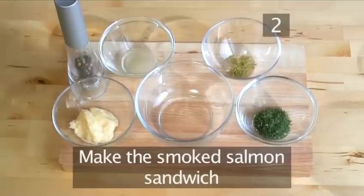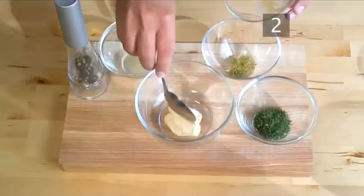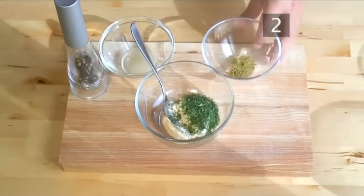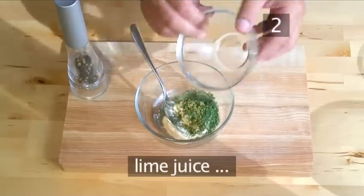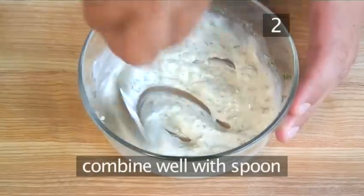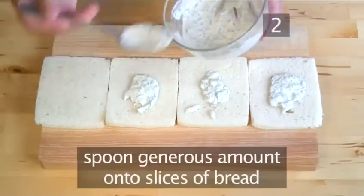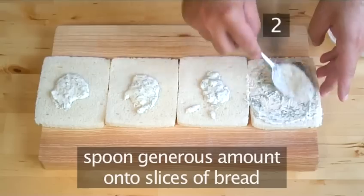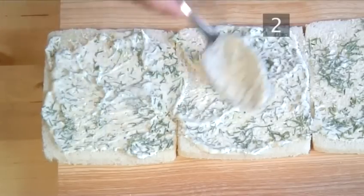Step 2: make the smoked salmon sandwich. Spoon the mayonnaise into the medium bowl, then add dill, lime zest, lime juice and combine very well using your spoon. Then, having placed 4 slices of white bread onto the chopping board, use your spoon and heap a generous spoonful onto the slices of bread, then spread it evenly using the back of your spoon.